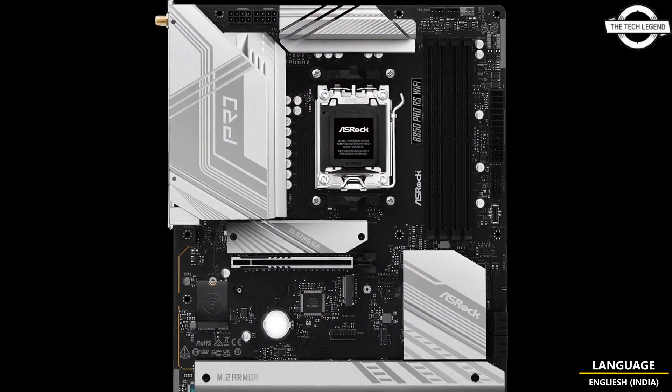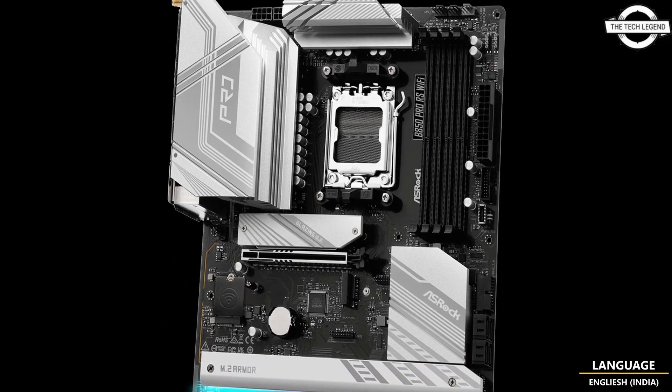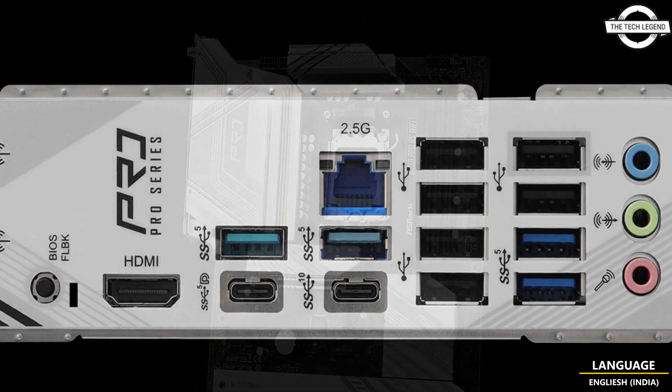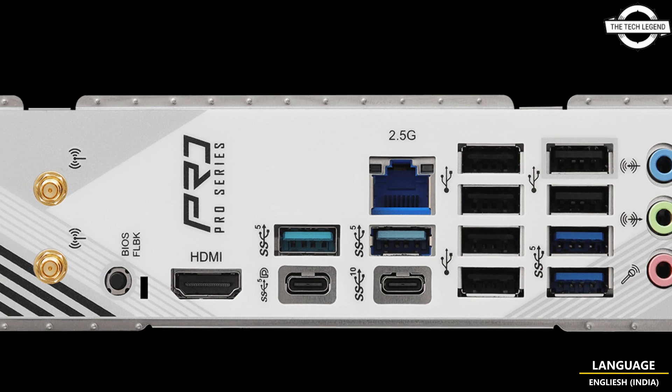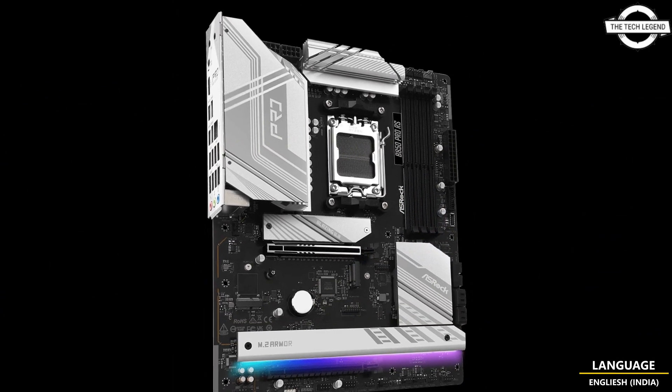The motherboard also supports a Lightning Gaming Port to give fast and low latency connectivity, Ultra USB Power, delay disable, noise-free power for USB audio, and also portable device charging capability.